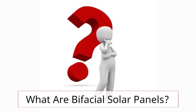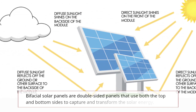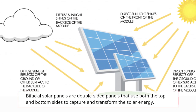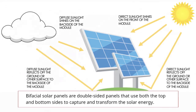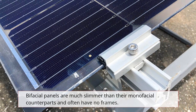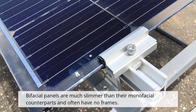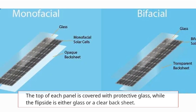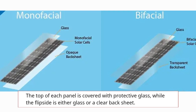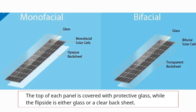What are bifacial solar panels? Bifacial solar panels are double-sided panels that use both the top and bottom sides to capture and transform solar energy. Bifacial panels are much slimmer than their monofacial counterparts and often have no frames. The top of each panel is covered with protective glass, while the flip side is either glass or a clear backsheet.